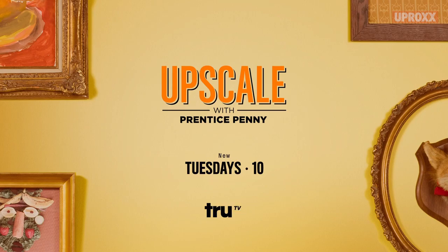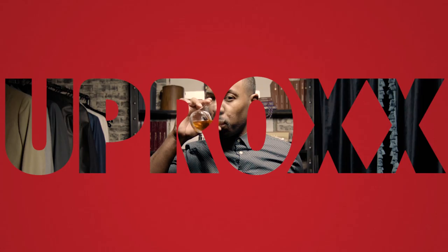Now the best part: add two ounces of rye whiskey or bourbon, keep it old school and add an orange twist. And just like that, you've upped your cocktail game.